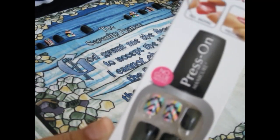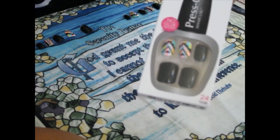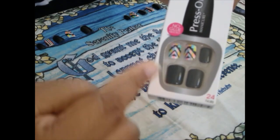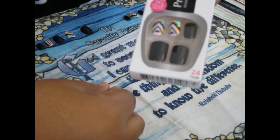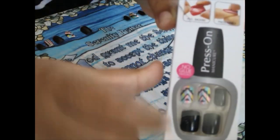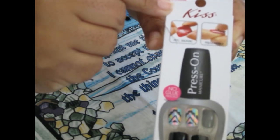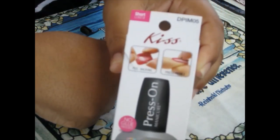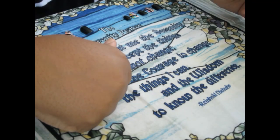Now in this package, as you can see, it comes with 24 nails and you don't need glue because the adhesive is on the back of the nail. I'll show you that in just a minute, or you can see it up here. But I'll show you on the nail as well. This is a cute short style that I saw and I thought, let me go ahead and try it out.